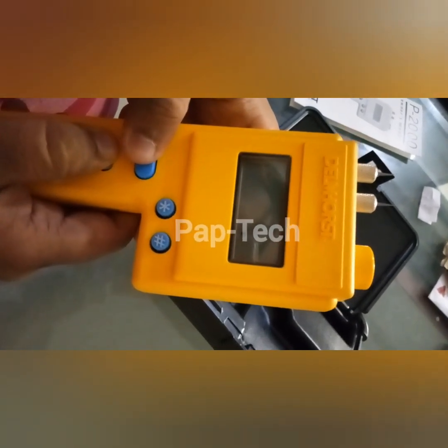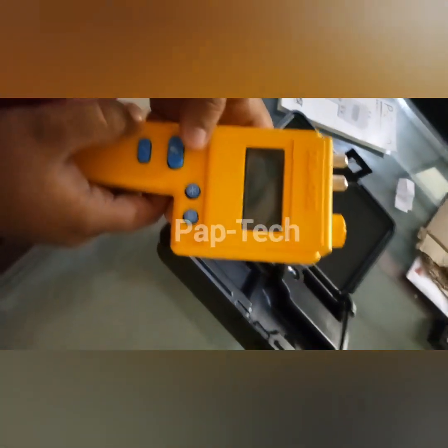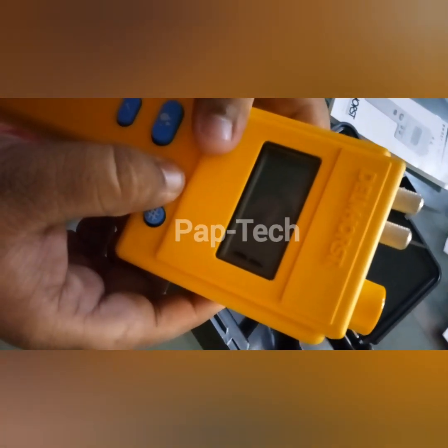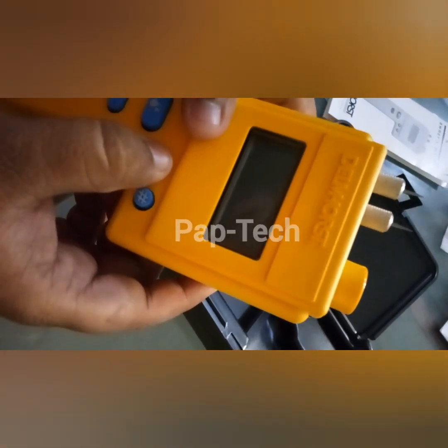For calibration, press both buttons. If the display comes to 11.1, your moisture meter is calibrated. If it doesn't reach 11.1, then your moisture meter is not calibrated.